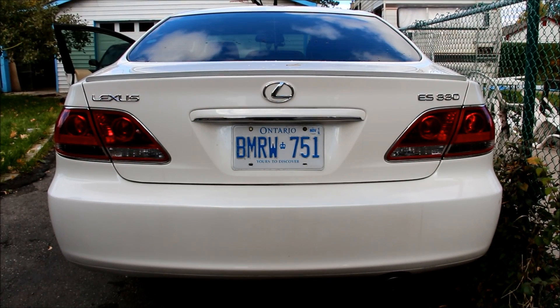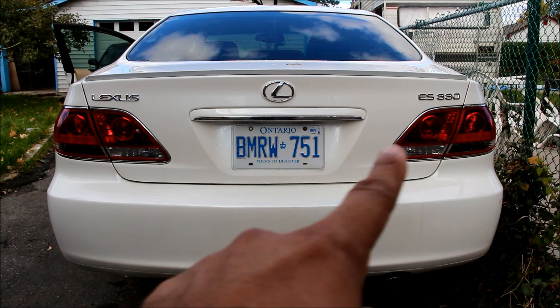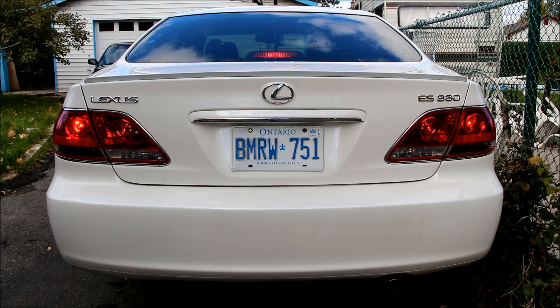We're going to do a daytime comparison of the lights. This side has the LED brake light and that side has the normal standard incandescent brake light. Here's a shot of the taillights at night — the LED bulb in the left light is significantly brighter than the incandescent bulb in the right light. And here's a shot of the brake lights.